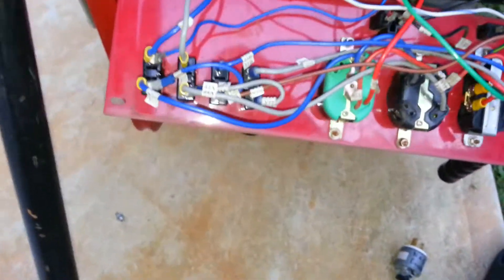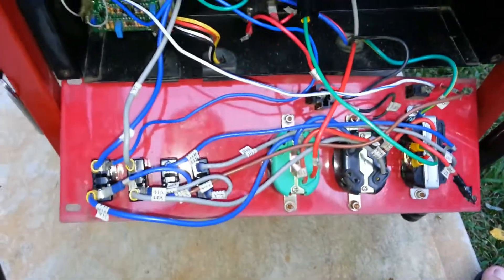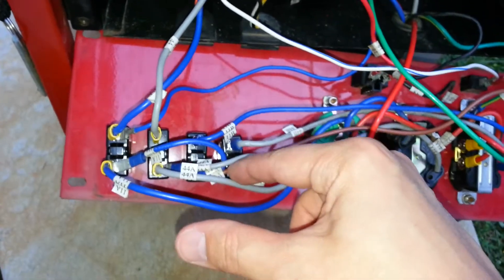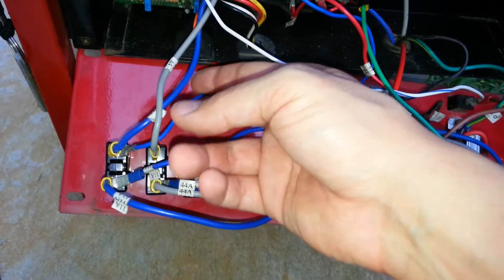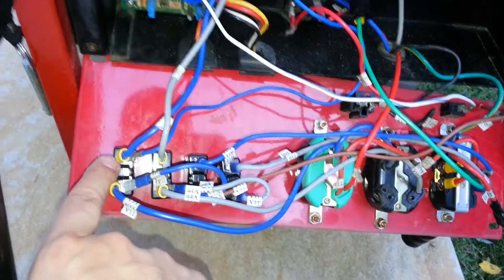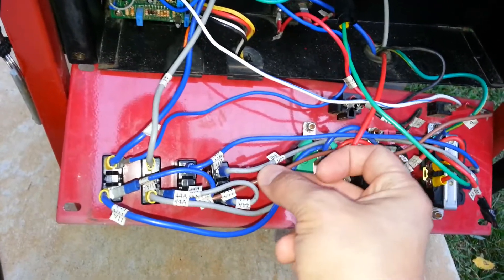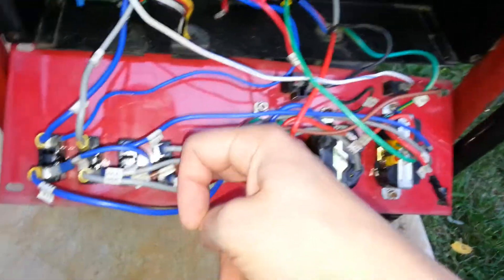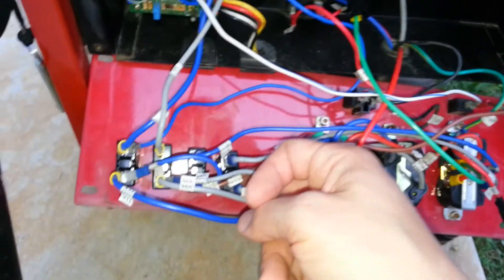I've seen this happen a couple of times and you have to be very careful of this. The idle solenoid circuit is only meant to take 120 volts. I've seen problems where this wire, if it's not connected to the first winding, gets connected to the second winding instead. What winds up happening is the system control board is already getting 120 volts from this 30 amp circuit breaker. What could kill your entire control panel is if this brown wire is connected to that particular circuit breaker, meaning the idle solenoid is going to see 240 volts instead of 120. You don't want to do that.